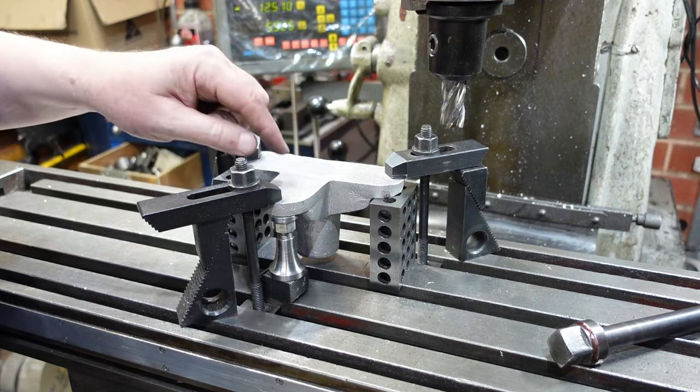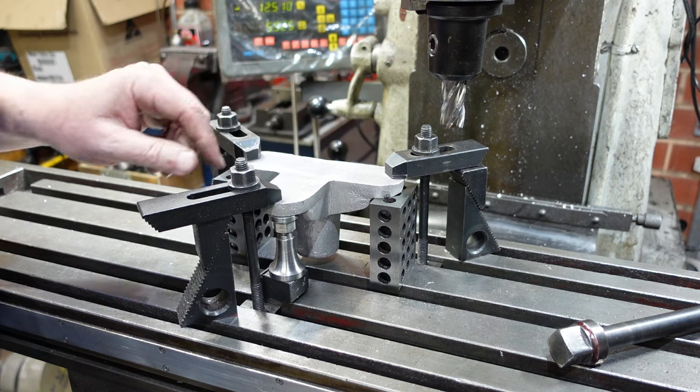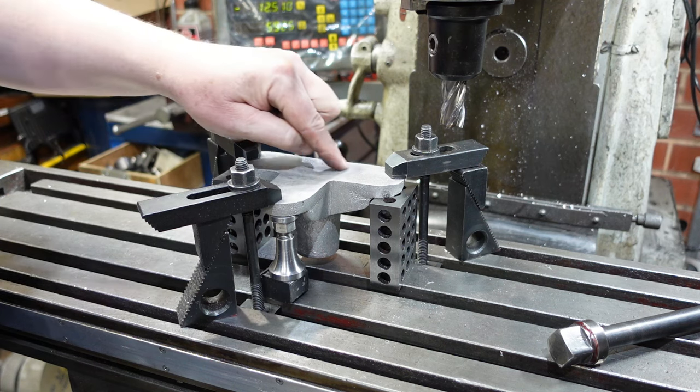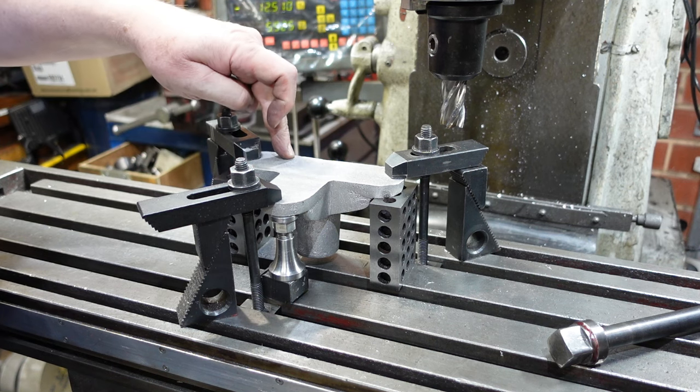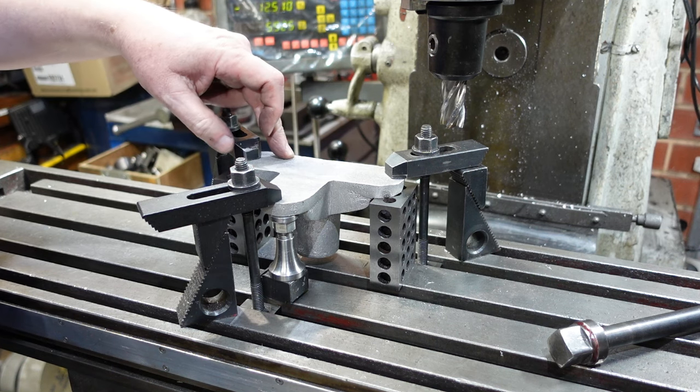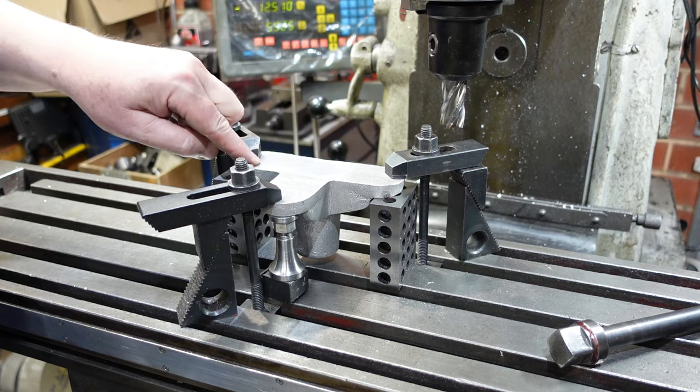I just like these things supported - if I didn't have that supported it'd flap in the wind. I'm going to machine in here as best I can and then change my clamping positions, hoping that nothing will move, so I can then come up and clean up the ends.